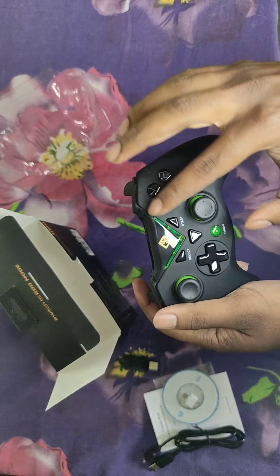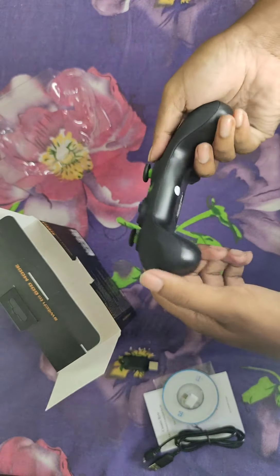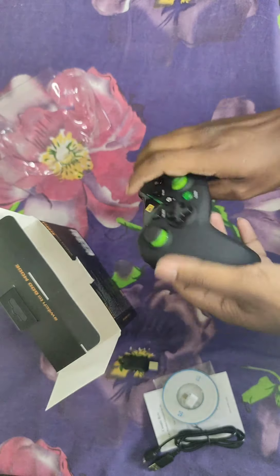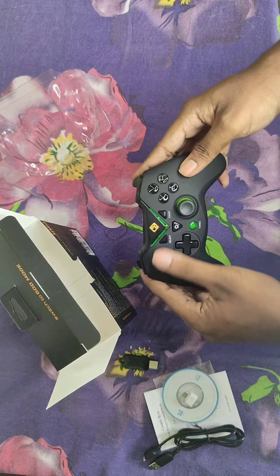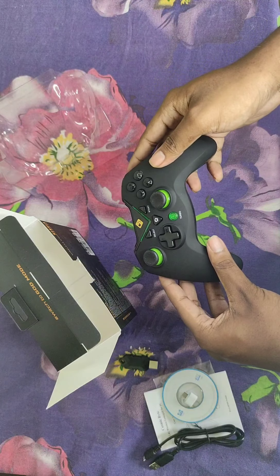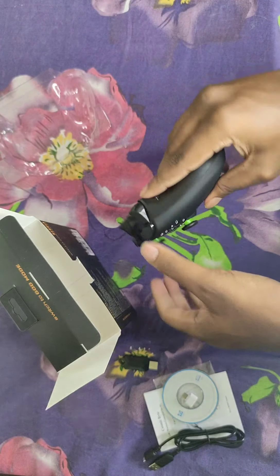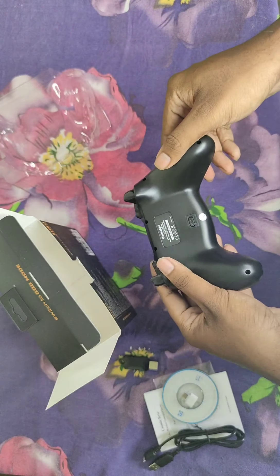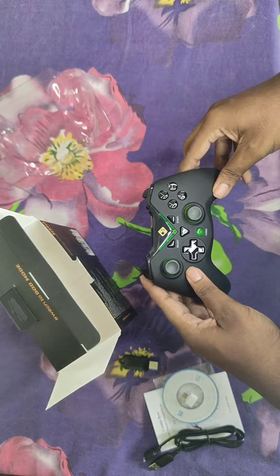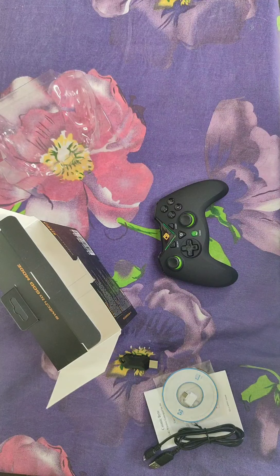These buttons are backlit, so they'll light up too — it looks amazing. Let me know in the comments if you want a detailed review after I use it for gaming. For now, that's all — thank you for watching!